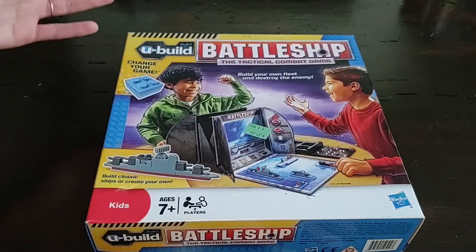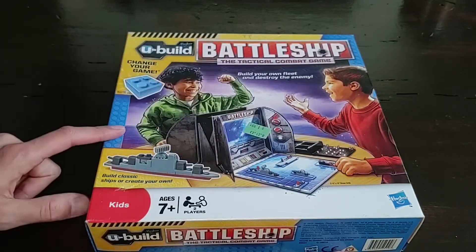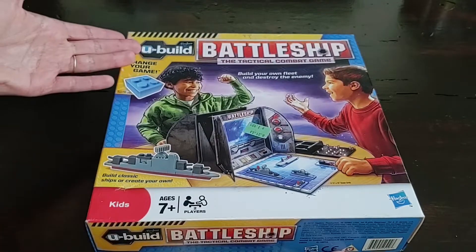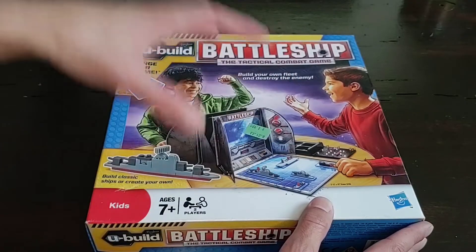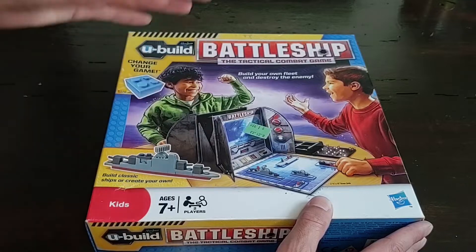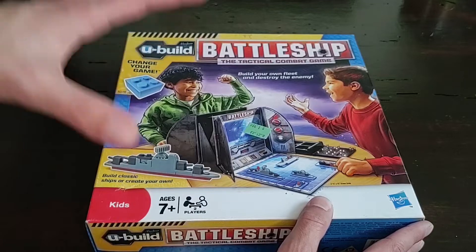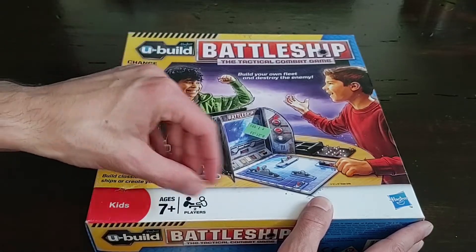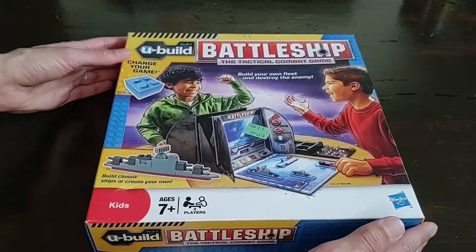So let's cut to the table. Here is our UBuild Battleship. The UBuild line was clearly meant to compete with the LEGO Games line, but neither of them were really successful because LEGO basically oversaturated the market with poor quality games. The bricks were fine, but the games themselves were eh. So let's see if this is any better.